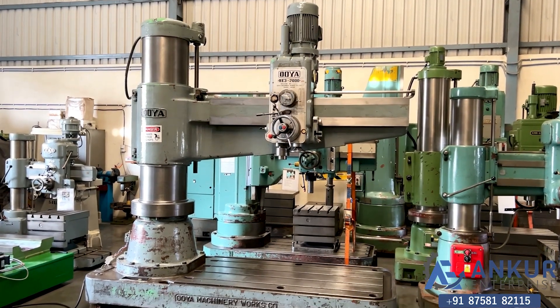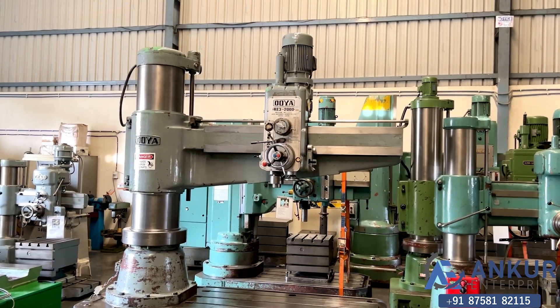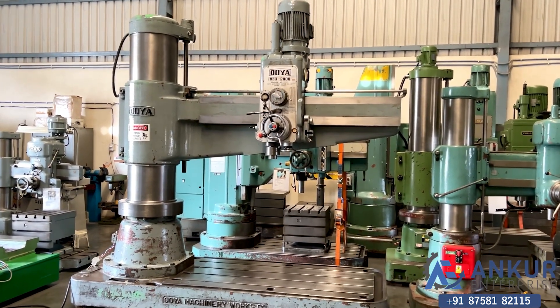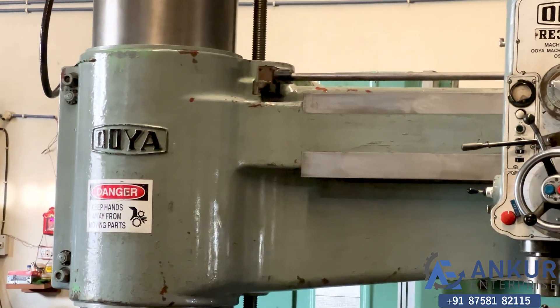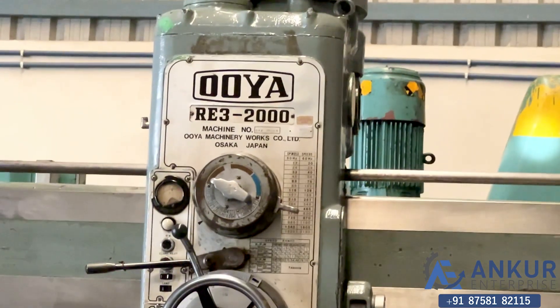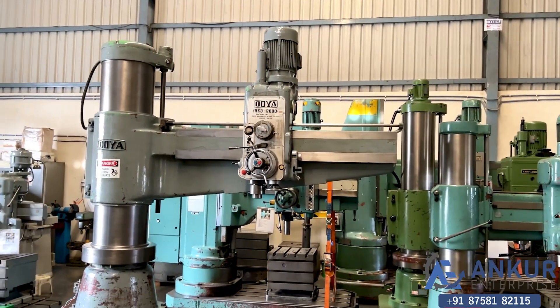The radial arm drill machine is in excellent working condition. The make of the machine is Oya Japan and the model is RE3-2000. You can see the condition of the machine.